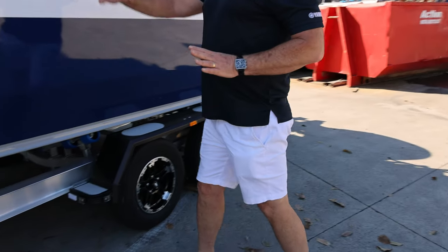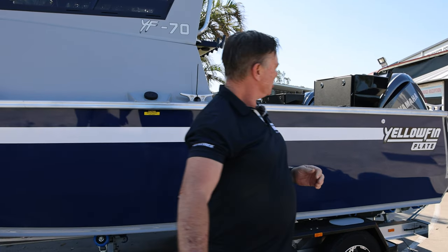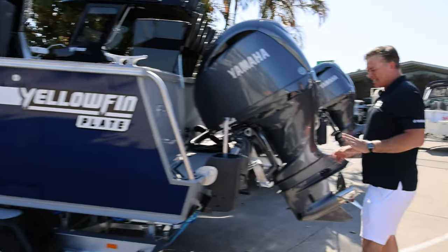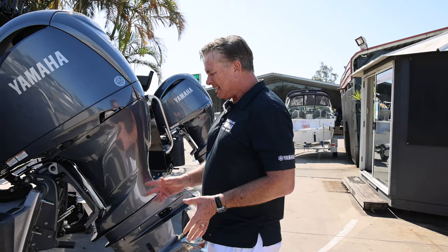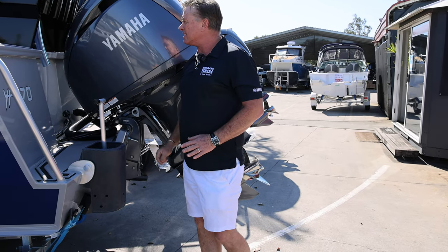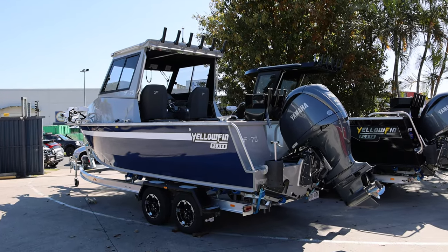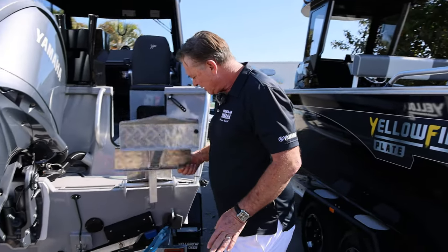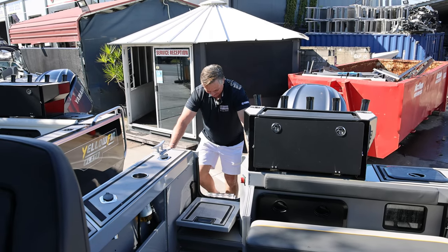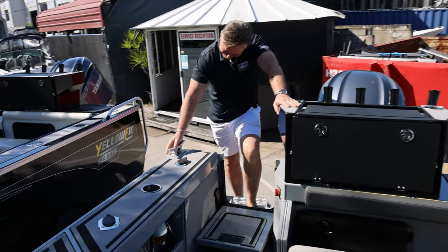Mag wheels, 320 litres — that's awesome. Paint's awesome, got the stripe, you can have a couple of colours. Zip weights, burly bucket, self-draining decks. This has got the 250 Yamaha on it with hydraulic steering, bait board, live bait tank, and around here a dive-style ladder. Let's go inside.